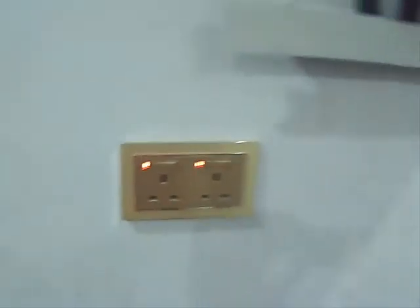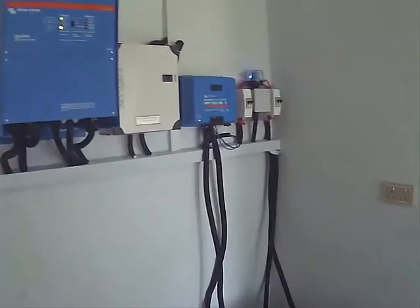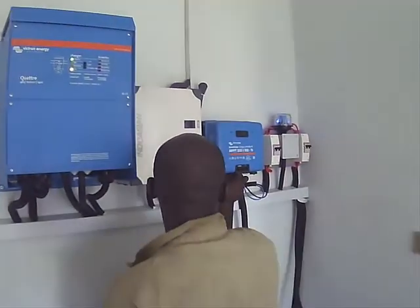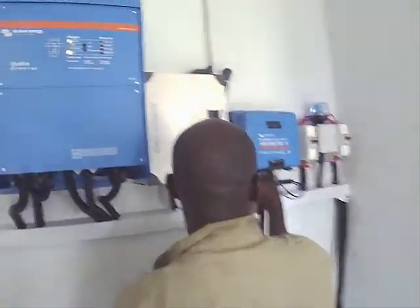The system has been successfully tested to run a full duplex without grid electricity continuously for more than two days. It can power everything without switching it off — everything in the house, morning through evening. The orange light shows that the inverter is charging and is on-path.